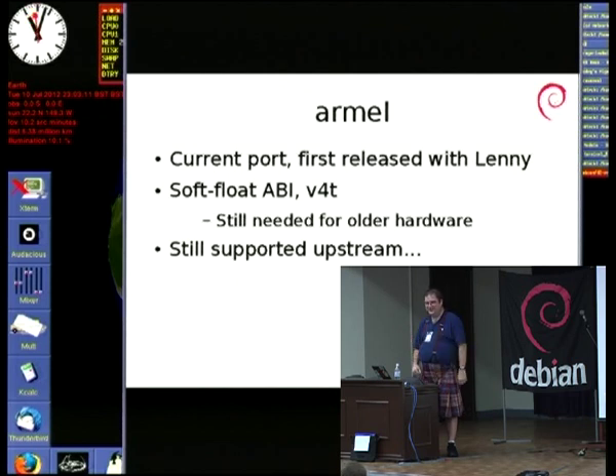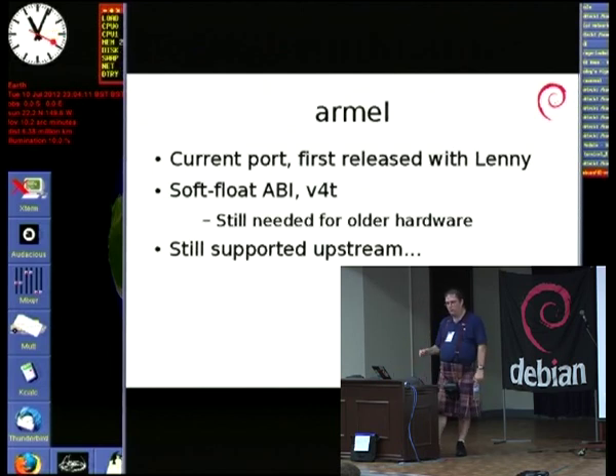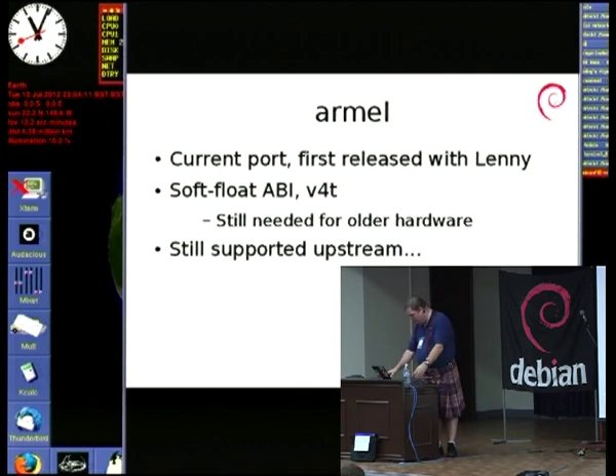The toolchain still works, the kernel still works, and most upstream software will happily work on v4t. We get the odd complaint from people who have to think harder about what they support — the JavaScript folks doing JS engines in Chrome and Firefox typically complain about why we're only supporting such an old version. But it's something that's open, and I'd like to talk about that more later.